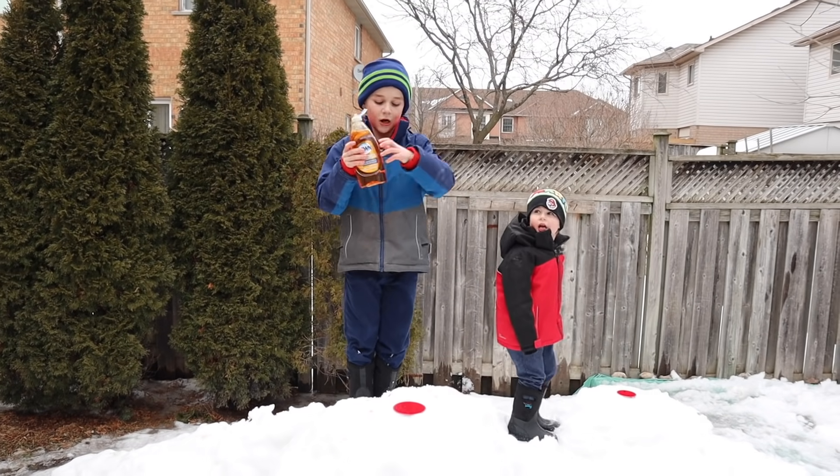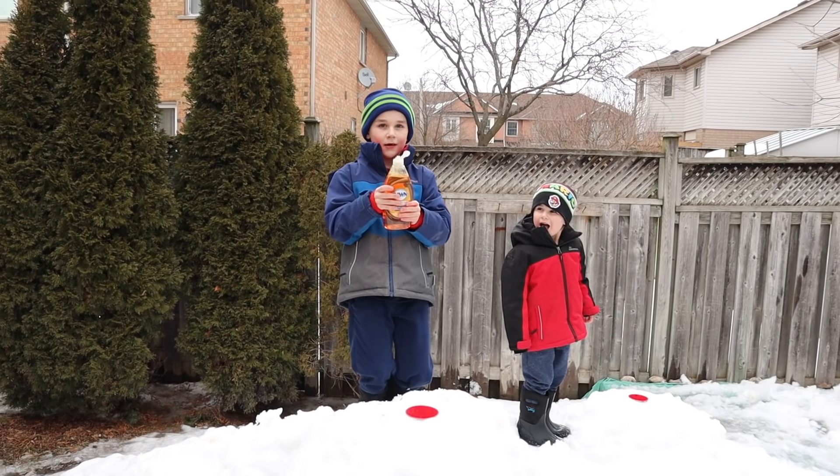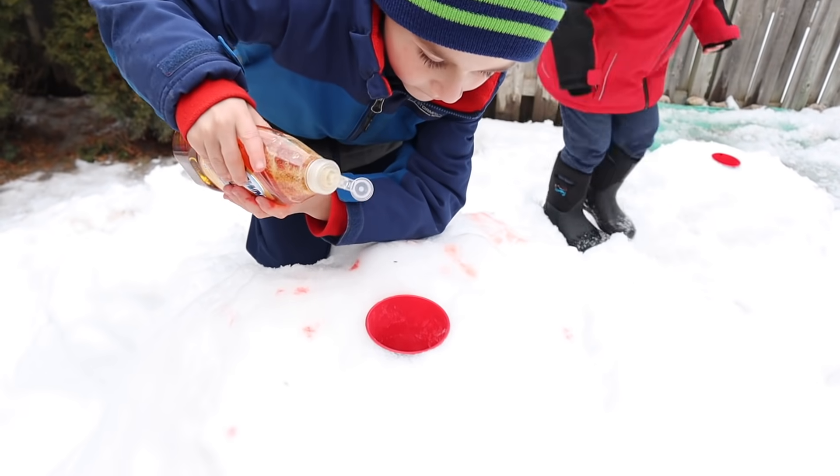We're going to put a couple drops of soap. This is going to make our snow volcano really bubbly.